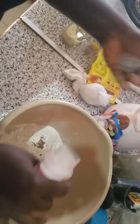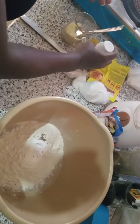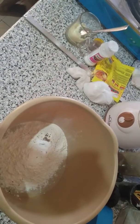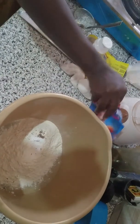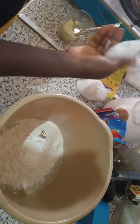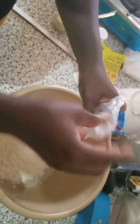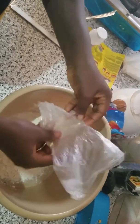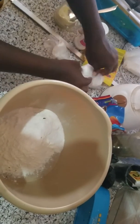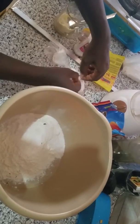I'm going to add baking powder — just a pinch is okay. And my sugar.